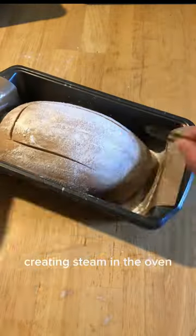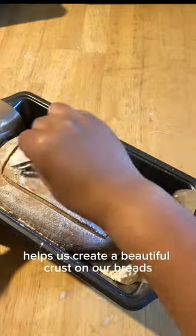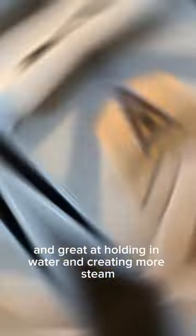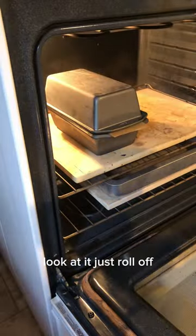Creating steam in the oven helps us create a beautiful crust on our breads. The stone is really porous and great at holding in water and creating more steam. Look at it just roll off — that's exactly what's going to give us a beautiful crust.